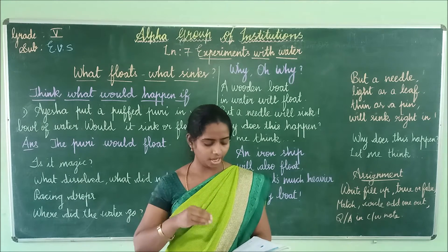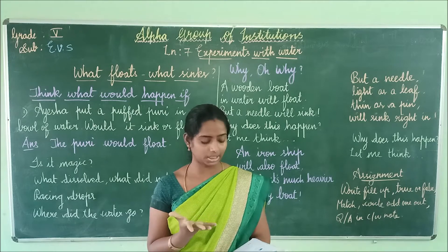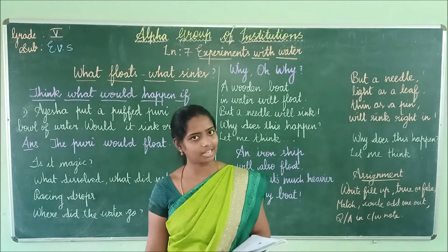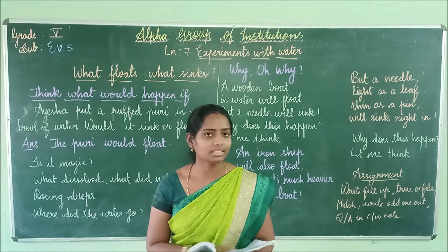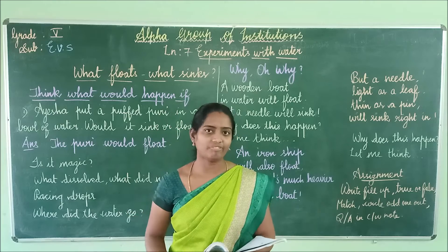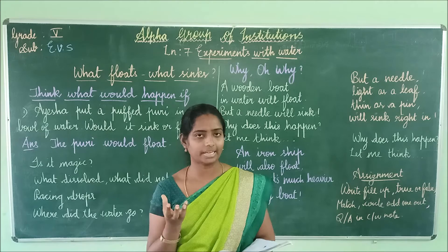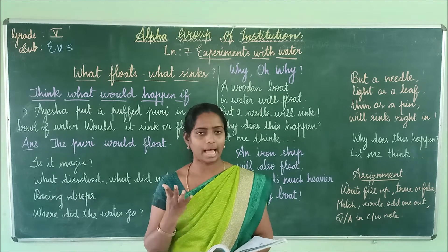She flattened it again and put it in a bowl of water. It sank to the bottom and stayed there. If you put the Puri in oil, it sinks first and then puffs off and comes out as a dish Puri. But for this one Puri, that did not happen.